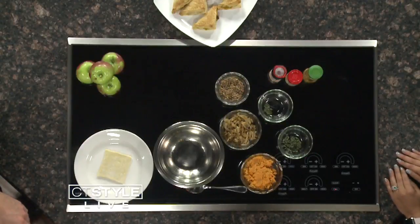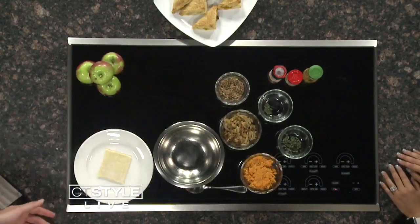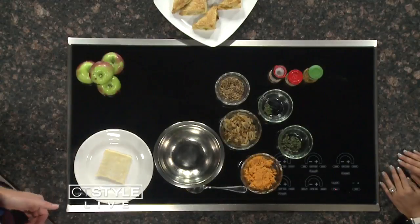My favorite is Macintosh. And I was saying I don't like Granny Smith because they're too tart. What about you, Ryan? I don't know, I just eat them. I don't even know the names or anything.